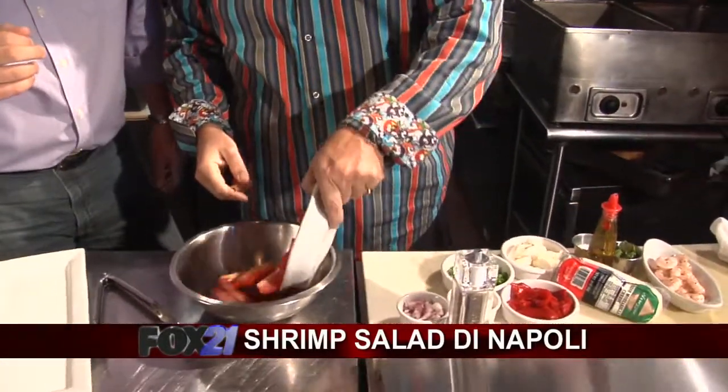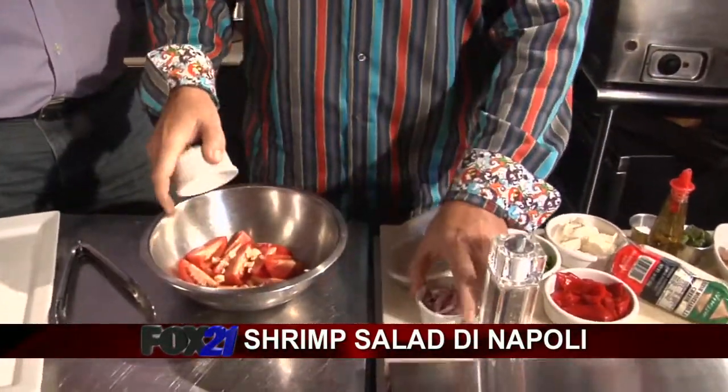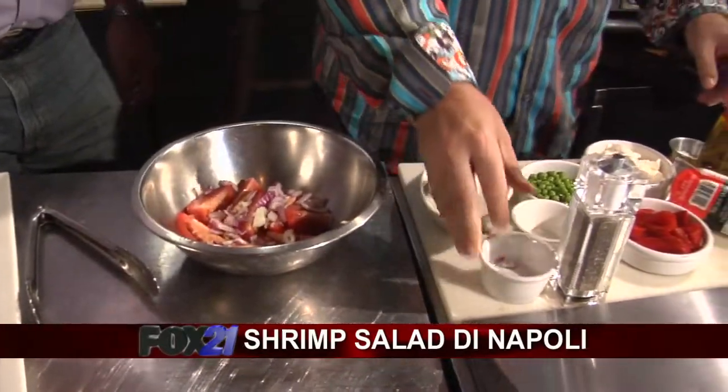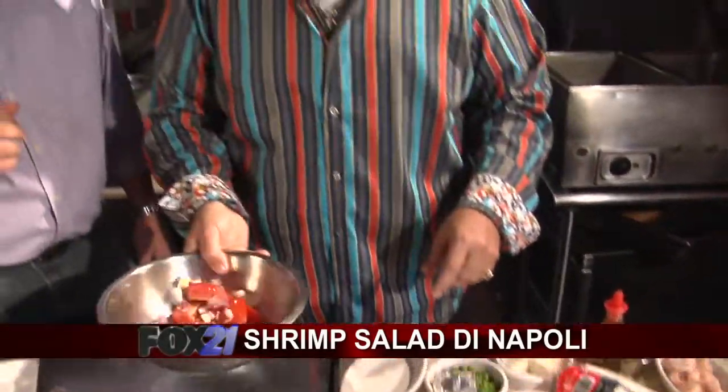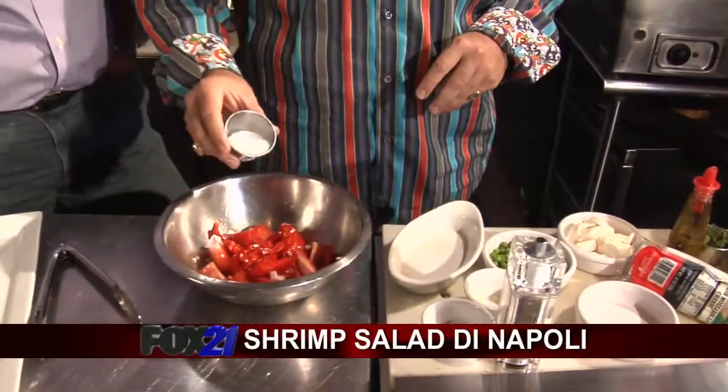Got some nice little tomatoes over here, some garlic. No dressing — we're going to make the dressing right in the pan. A little bit of red onion. I like the red onion, it's sweeter — Bermuda onion. And we got a little roasted red peppers right there. Just put that right in.